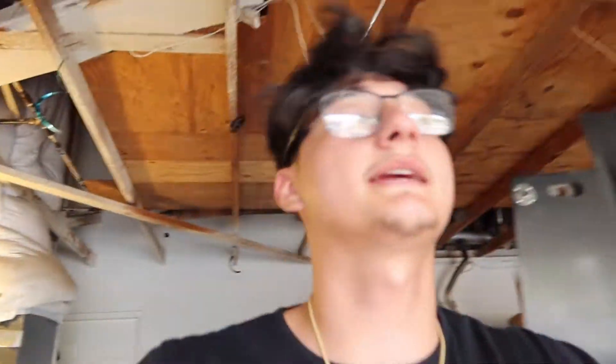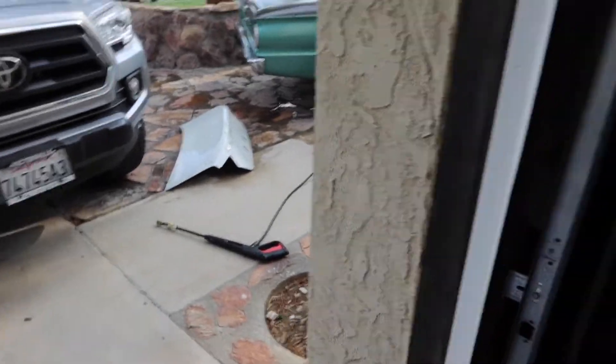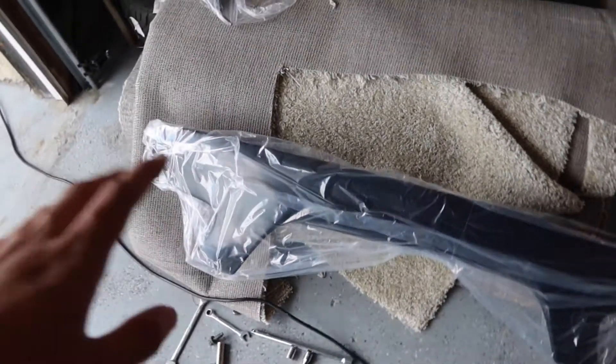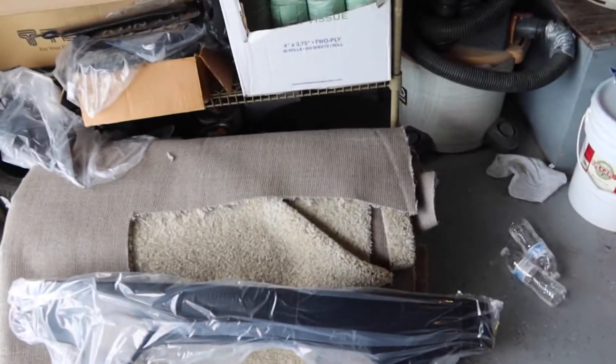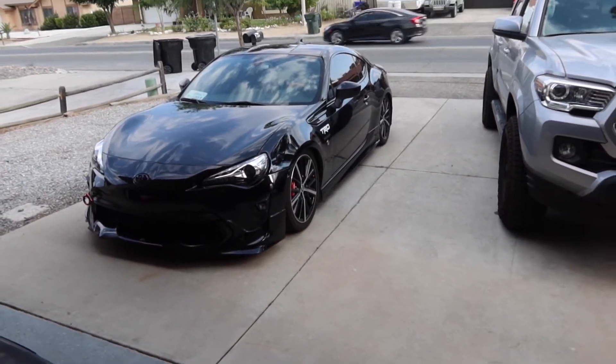That's the new car to the channel, but today the focus is on this one — the FRS. We're gonna be doing something new to her. I just got this part in, let me show you what it is. It's actually the Rocket Bunny V2 wing — the big duck bill spoiler they have in the back. I'm getting the trunk ready. I bought a trunk off eBay and we're gonna throw the wing on it and see how it turns out.